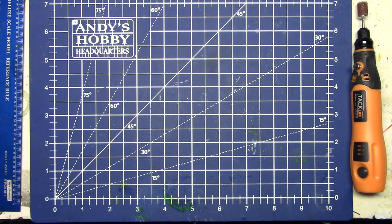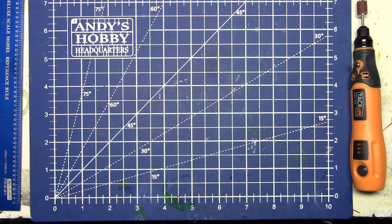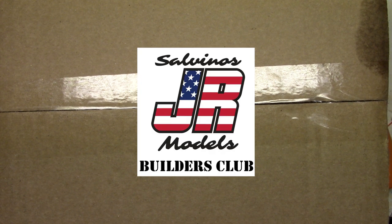Well hello, my fellow car modelers! How are you doing today? It is that time of the month again — I got my package from Salvinos JR Models because I'm in the builders club. Let's open this up and take a look at it, let's just get right past all the shenanigans and make this happen.